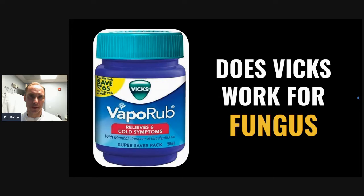Really the best way to treat fungal toenails is with an oral Lamisil or terbinafine. You take one pill a day for three months. That's the best way.